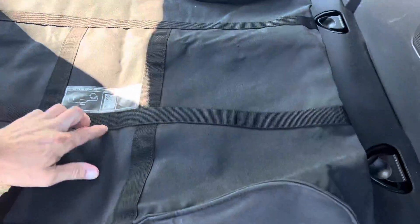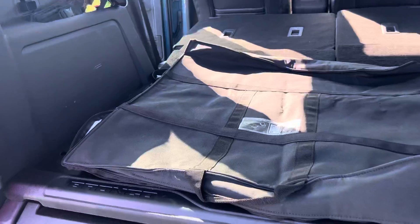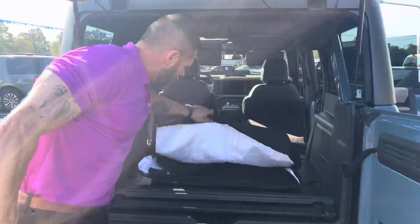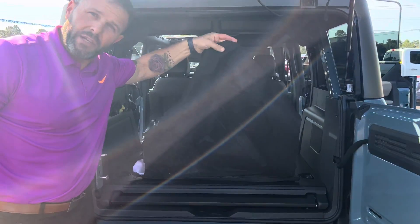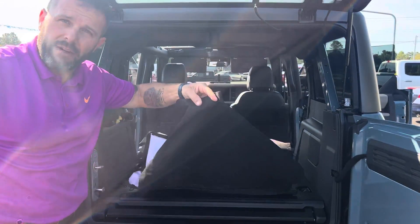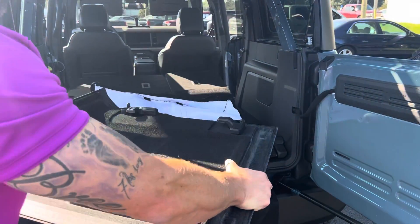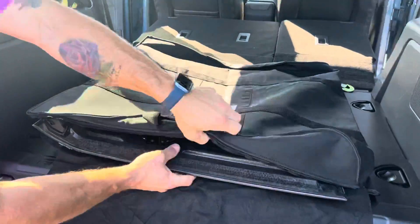Also on this bag, just want to point out — if you scan this QR code right here, it'll take you to a tutorial and give you several how-to videos for the Ford Bronco. So we're going to take this bag. There's a little black velvet divider inside. You're going to take your top, turn it over, and slide it in just like that.